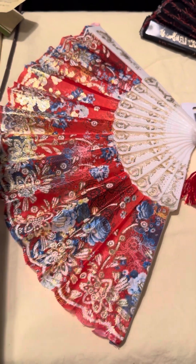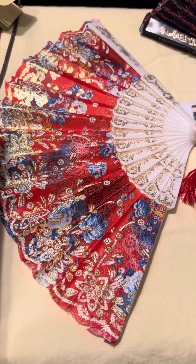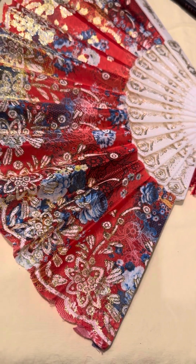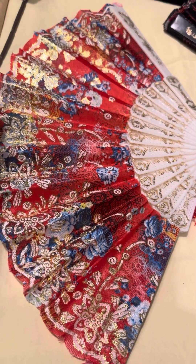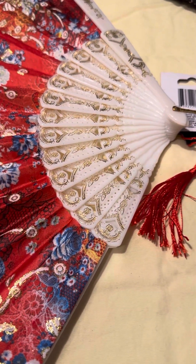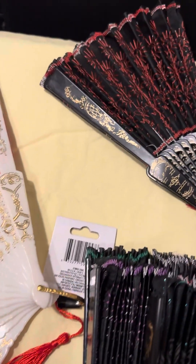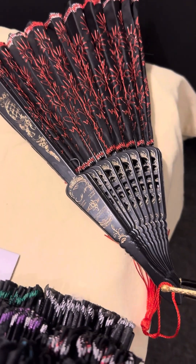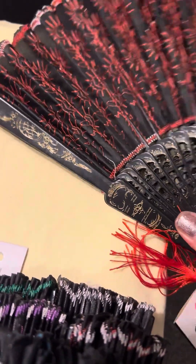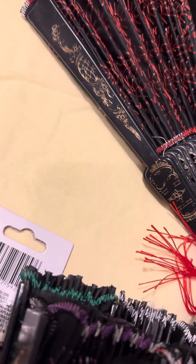Hello everyone, thank you for coming. This is a fan from Dollar Tree — I really like it. It has gold tones and red, and I like all the markings on the plastic. I got several of them; here's another one in black. They come with a tassel and a flower design too, and the sides are decorated.